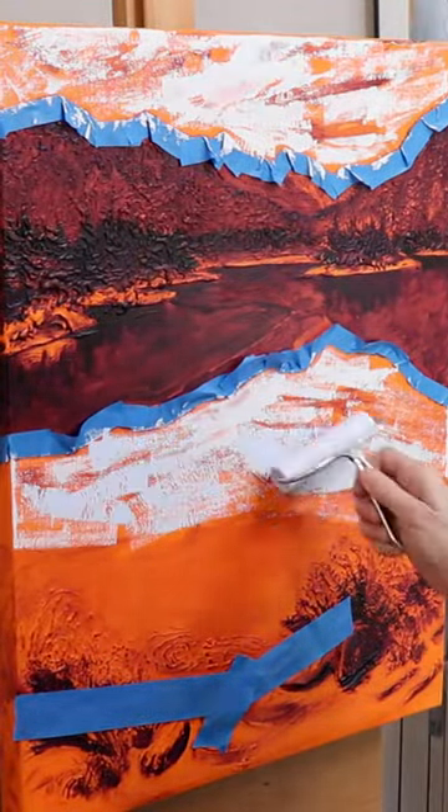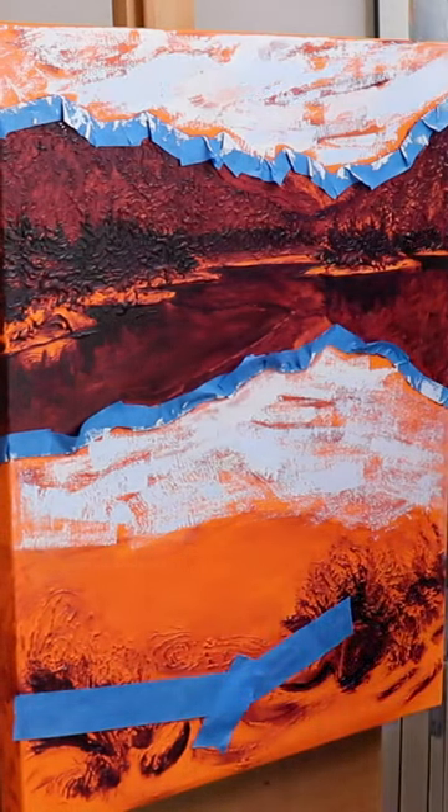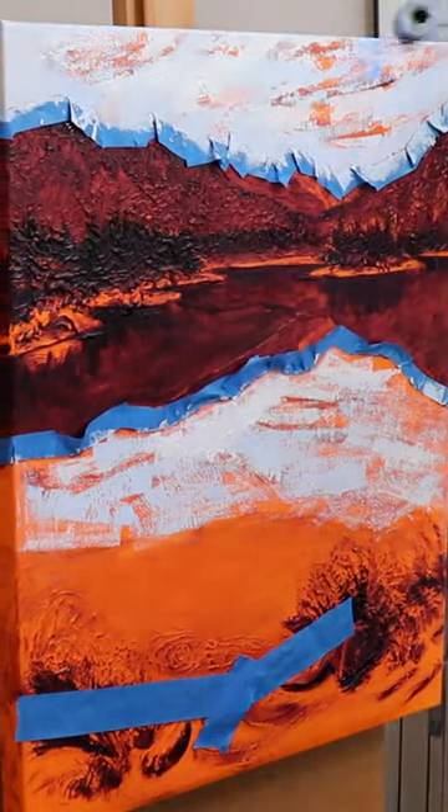When rolling on the paint, it is essential to have an underpainted surface, since it will show through in places. I use directional strokes to enhance the cloud movement and lake reflections.